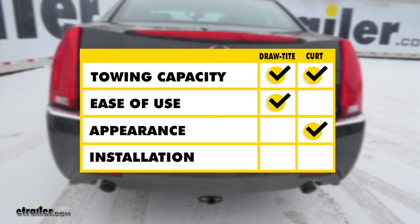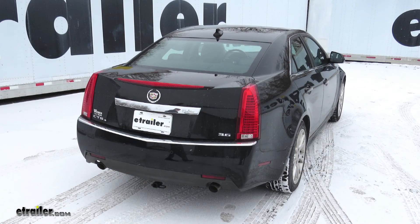And lastly, installation is going to go to our Draw-Tite, because it's going to require less drilling on our vehicle and less hardware to install. And that completes our look at the best hitch options for your Cadillac CTS.